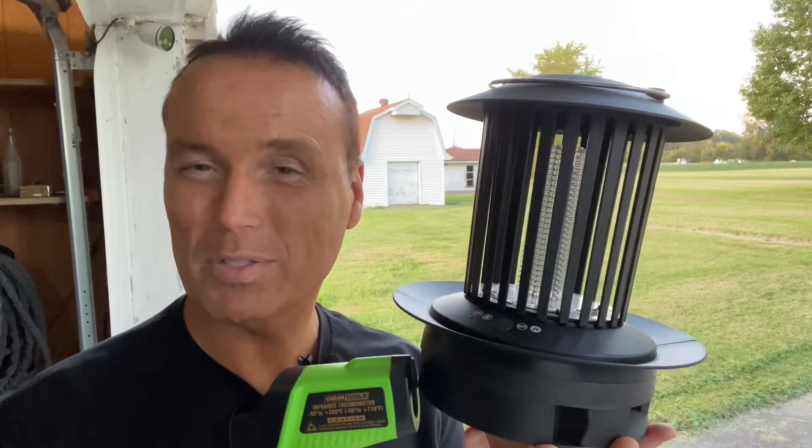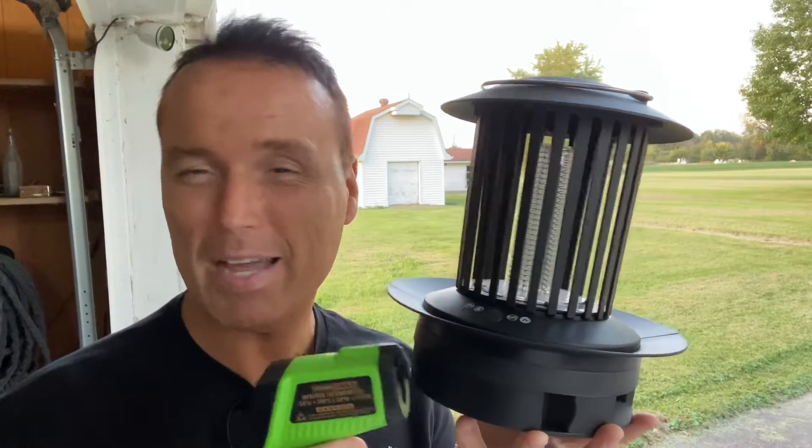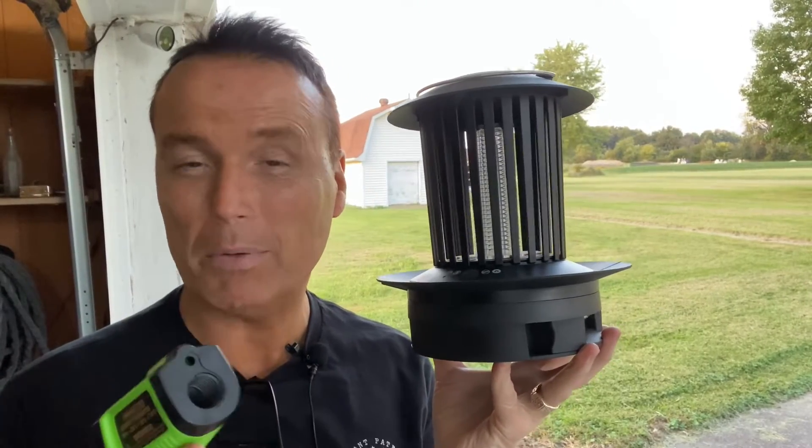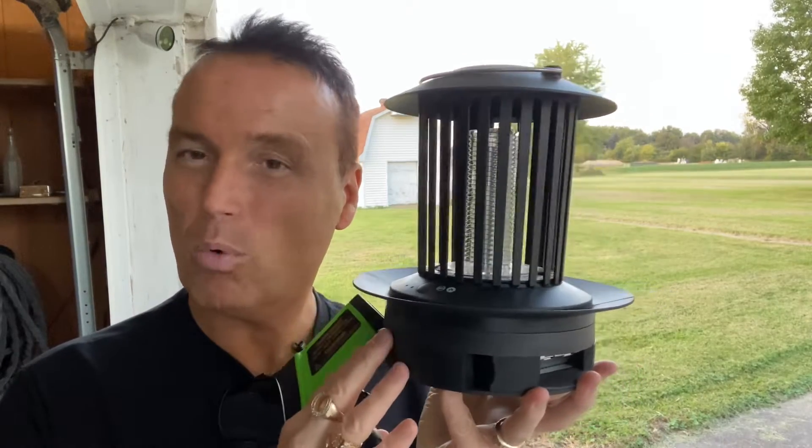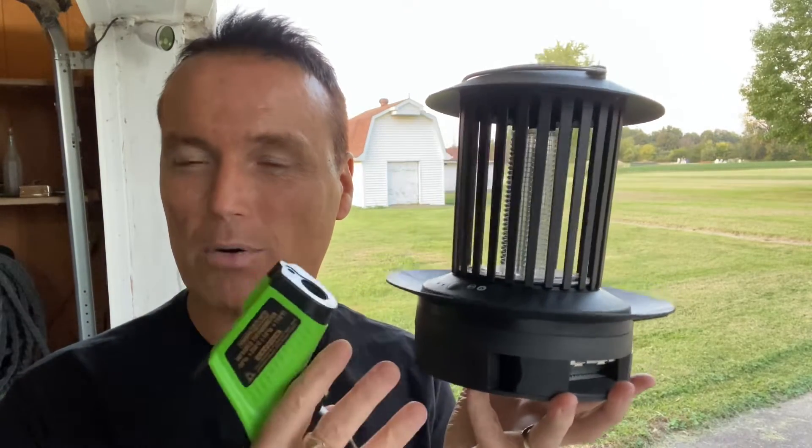If you want to check one of these out, you can get one online for around $39. I think they have them at Walmart for around $40 too. I'm getting ready to set this thing outside, but first I want to check the temperature of the little plate inside to see what it warms up to once it goes into cockroach cooking mode.